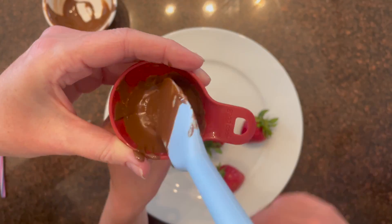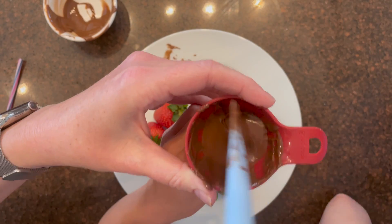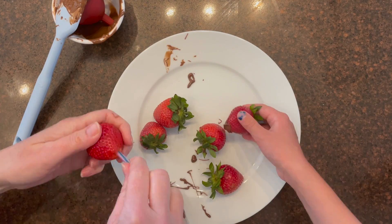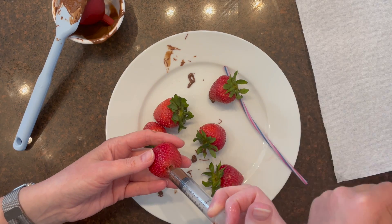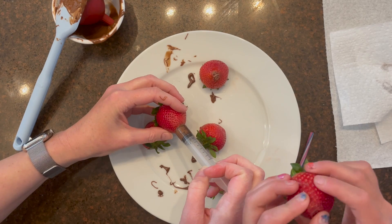I recommend using a circular motion to load the chocolate into the syringe. Next, use a stir stick to poke a little hole in the strawberry, then insert the syringe filled with chocolate.